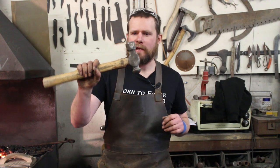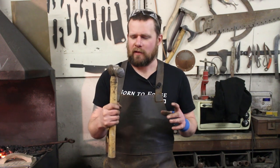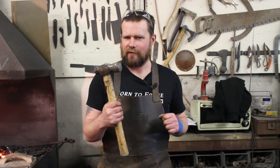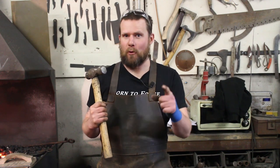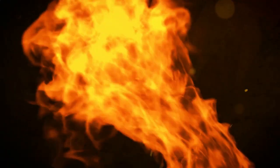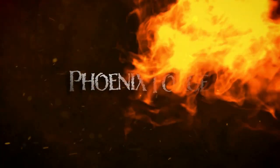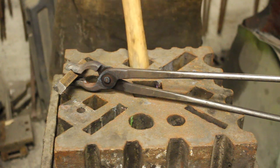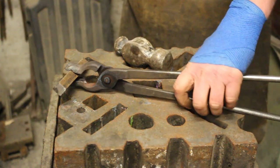Welcome back to the workshop guys. While tidying up I came across this broken ball peen hammer that someone smashed the corner off. Rather than throw it in the scrap bin, why don't we forge it into something — why don't we forge it into a boarding axe. Step one, I've got to get this handle out. Hopefully I can get it out in one piece and then I can reuse it for another hammer.